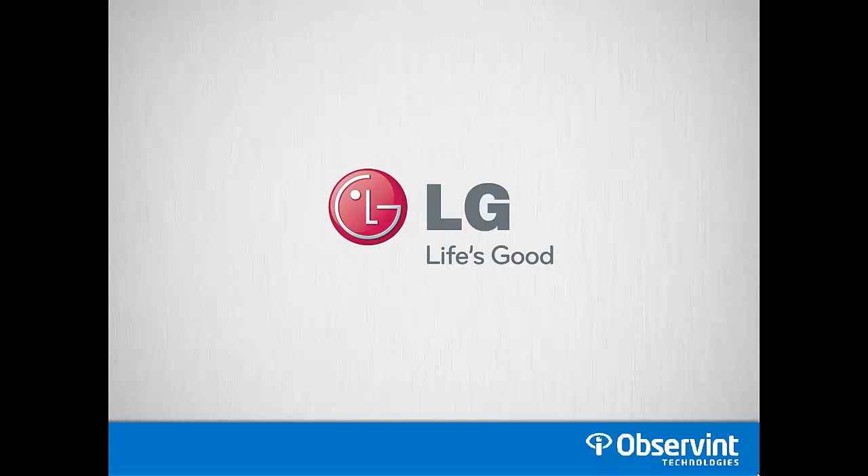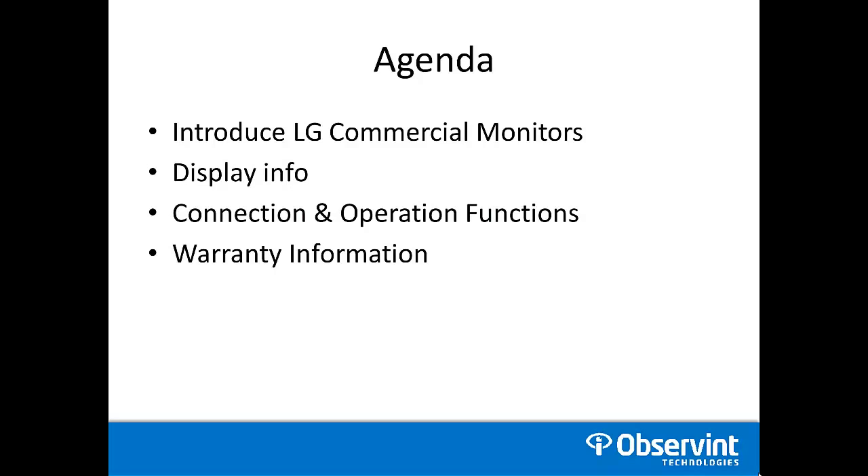Today we're going to cover LG commercial grade LED monitors. We'll cover display information as well as connection and operation function. And we'll also go over the warranty.